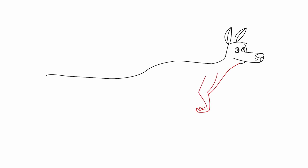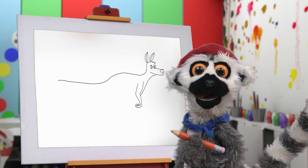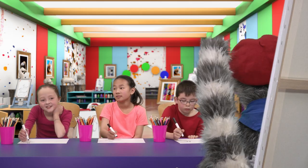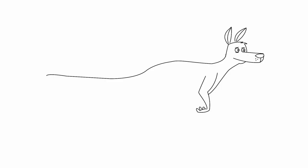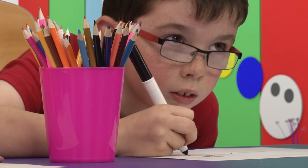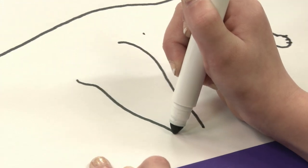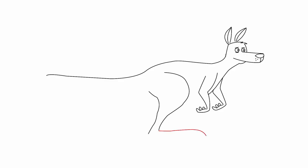And the body! With the little arms! Can you guess what we are drawing? And it is time for some big, strong legs! Yes! Very good, my friend!